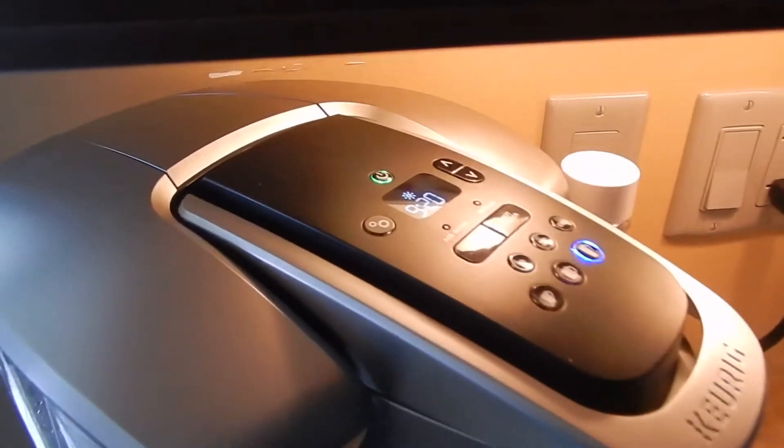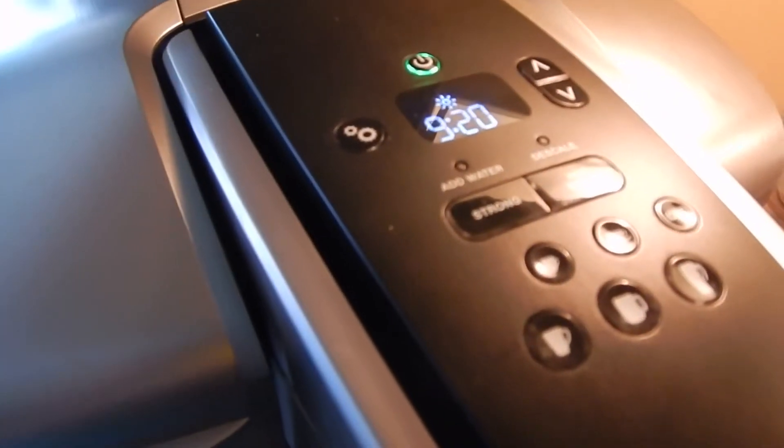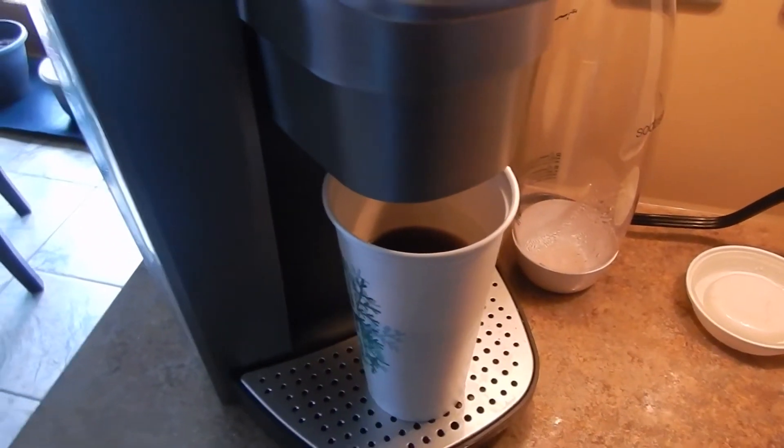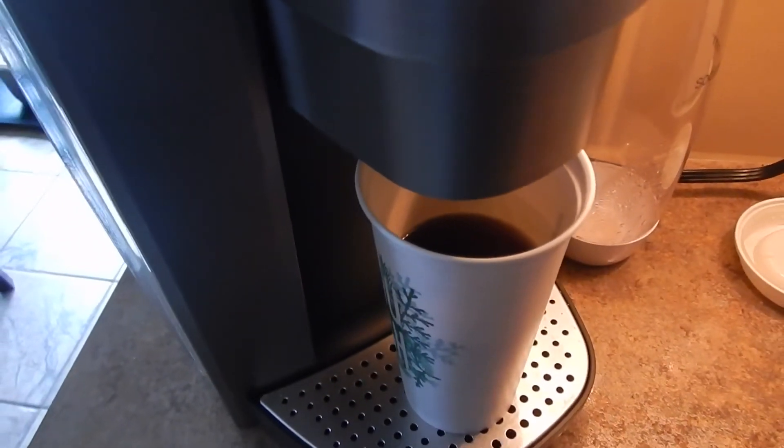It usually has a setting on there that tells you when the water is low — add water. As you can see, it's not telling me that. That's it, but that will have to do for now. We'll fill up some water and add some more.